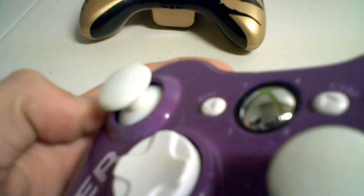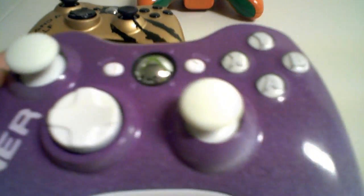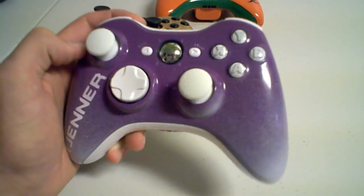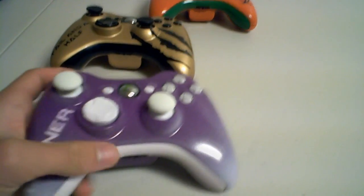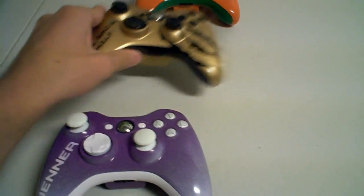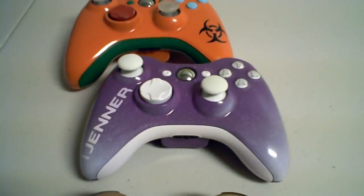I hope you all enjoyed. If you're wondering how to get your own controller, just go to our site — www.acidicmods.com — or just click on the link in the description. We're also working on some huge projects, trying to come out with some new custom controllers and new ideas to bring to the world of customization, so look out for that.